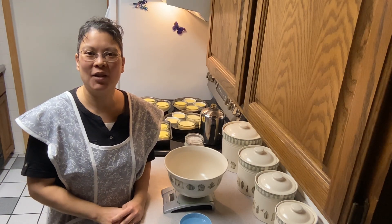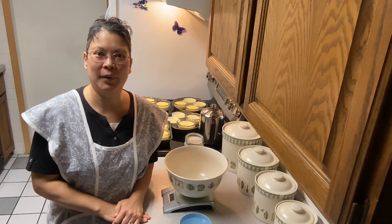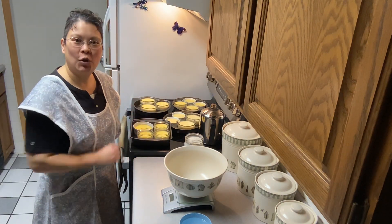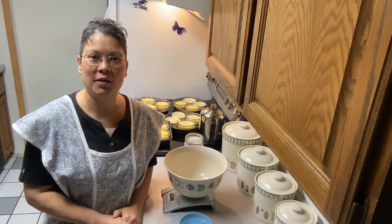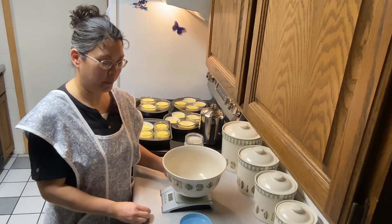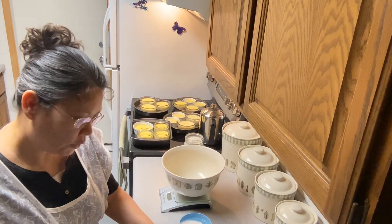Hi friends, welcome back to Alaskan Homemaker. I'm Mary. Today we are going to make some sourdough pumpernickel bread. In the background I've got some creme brulee cooling from our last video, which if you didn't see I'll link in the description box below. But right now we're going to make some sourdough pumpernickel bread.